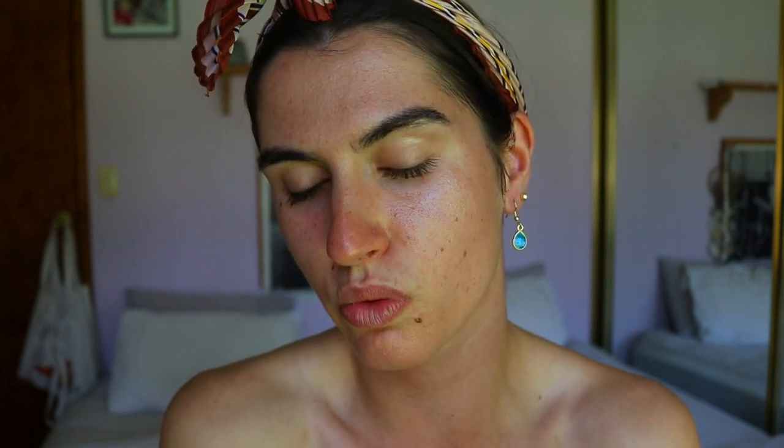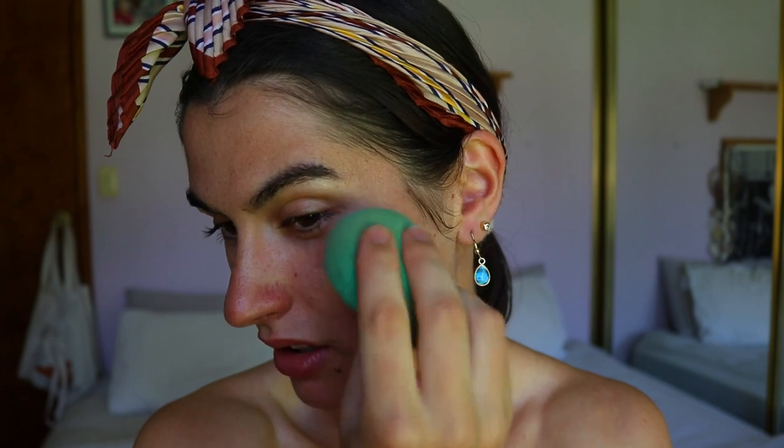Next I'm going to apply a BB cream mixed with a liquid highlighter — this one is a body glow but you can use it on the face. I'm going in with the Natasha Denona body glow in the shade medium and mixing it with this BB cream from Garnier, also in shade medium — it's quite tan. It exploded everywhere but I just need a little bit. I'm adding some Natasha Denona liquid highlighter to give the BB cream a nice glow. I'm using a BB cream because I want a softer, more natural look.